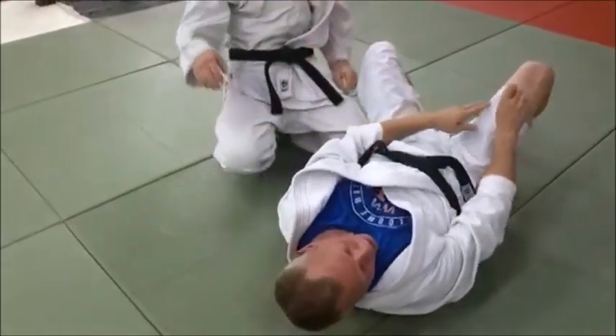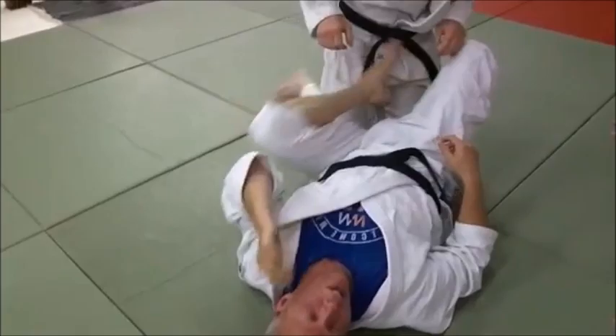Again, these real basic skills do have a high ratio of success. You can even catch good guys who expect it.